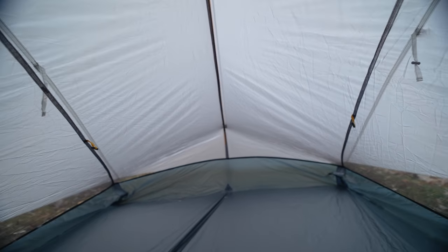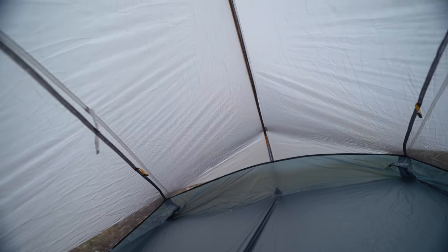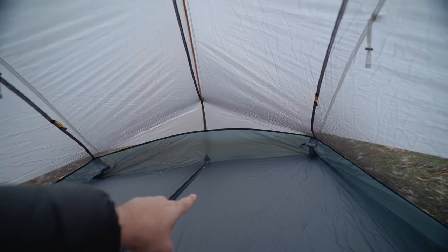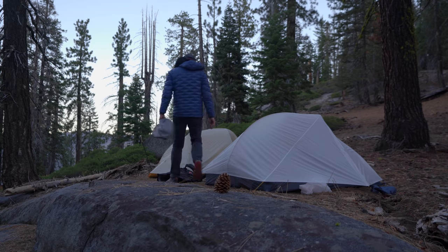You'll notice at the front the tent tapers down on the sides, but that's okay — I didn't have any problems with my sleeping bag pushing on it. I slept in this tent with myself and my 14-year-old son on the last trip and it was perfect. Now I'll tell you why I bought this tent a second time — to do that we're going to take the rainfly off, because that's the best way to show you.